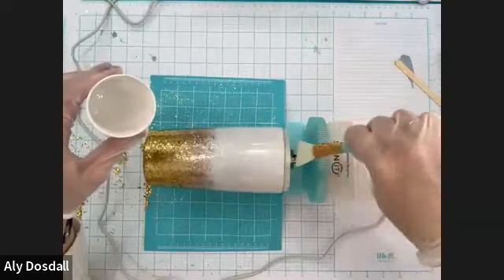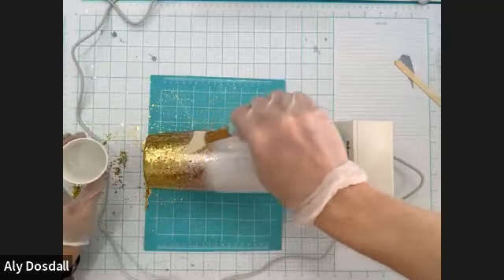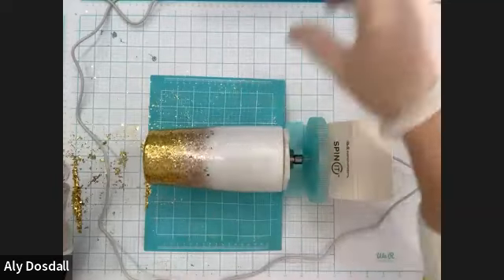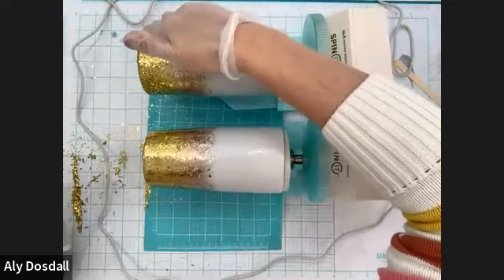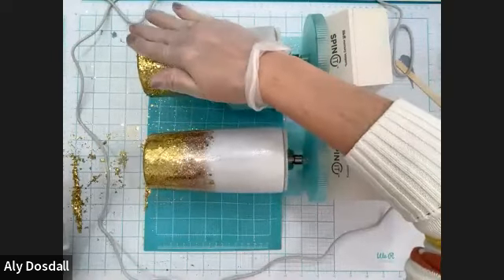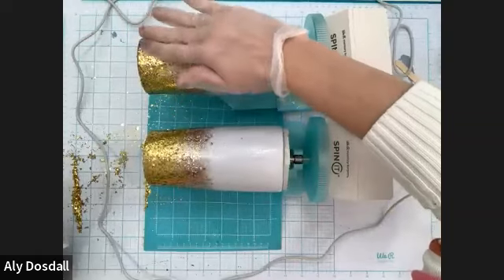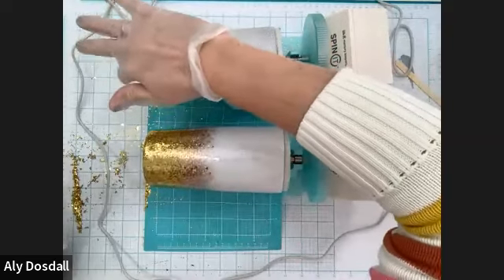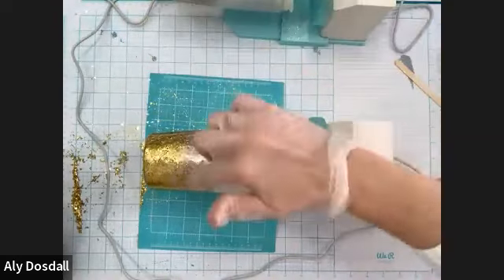Now let's put some resin down here on the bottom as well. Before you add this second coat, I should have mentioned this earlier — you can use your hand to smush that glitter down, because some of that chunky glitter won't automatically lay flat. So you can just use your hand and smush the glitter down into the resin so it lays flat. That's just a tip I forgot to mention — you smush the glitter down so it lays flat and it'll be nice and smooth when you go to add your second coat.